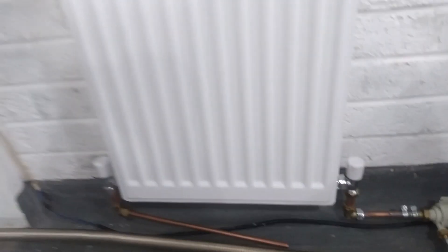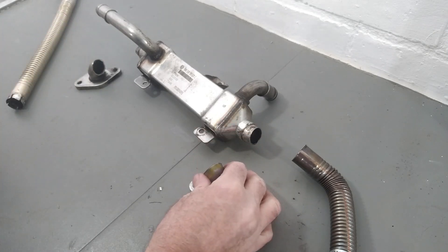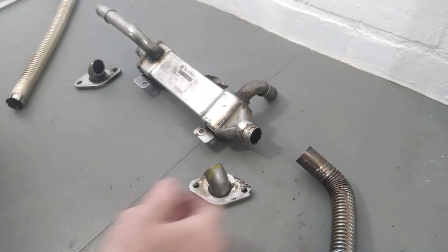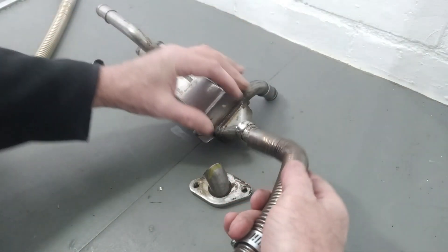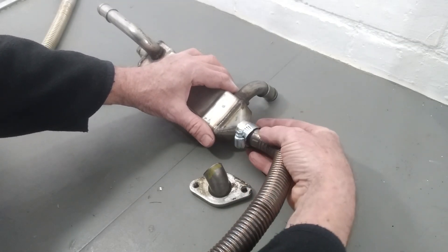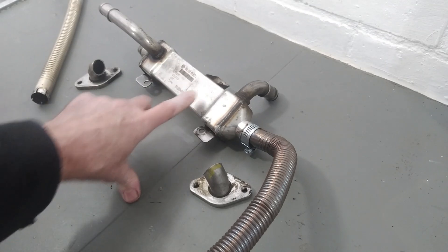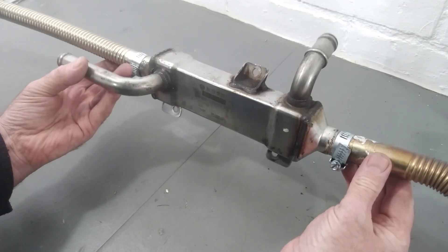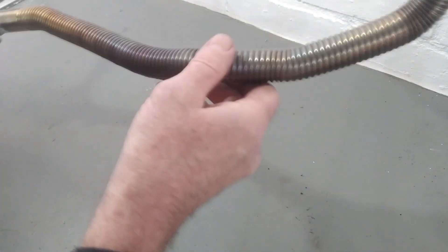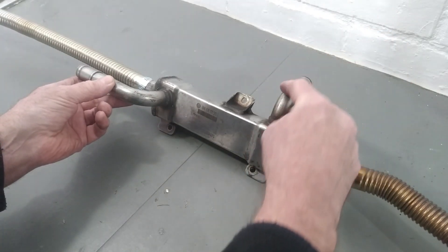I've just cut the two end pieces off the heat exchanger where it goes onto the vehicle using a 1mm cutting disc - these cut through metal like butter. Luckily the exhaust from the machine fits absolutely perfectly onto that pipe, a really nice tight fit. We're just going to put a jubilee clip on that, same on the other side - spot on, just what I wanted. The exhaust is sorted, now we just need the water pipes connected - water in and water out.